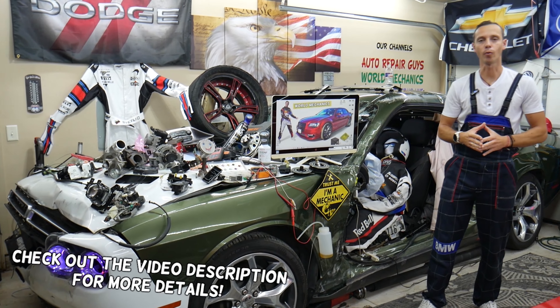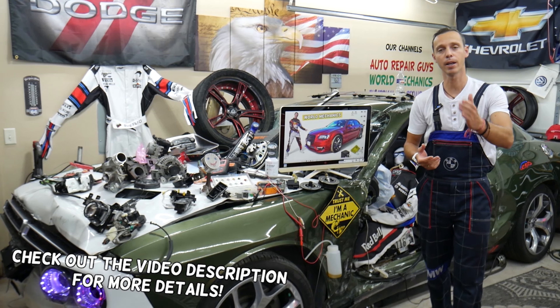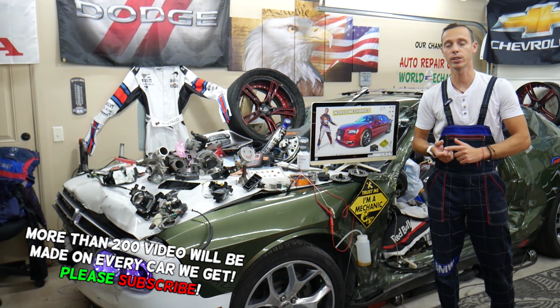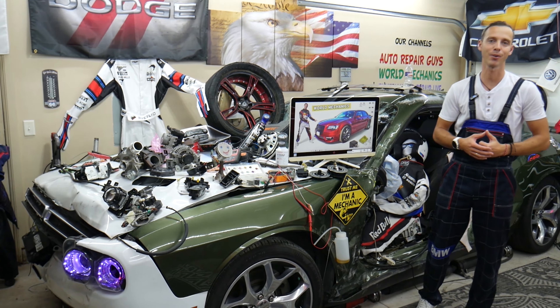Make sure to watch till the end — we want to share one good piece of advice. If you make that simple mistake, you may end up spending thousands of dollars on parts, repairs, and diagnostics that you may not even need. Stay till the end and we'll explain what we are talking about.